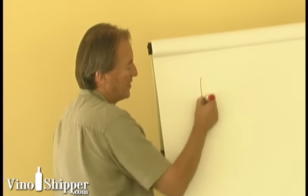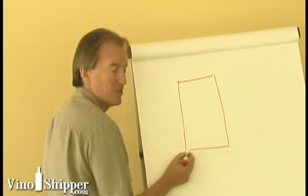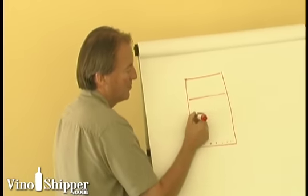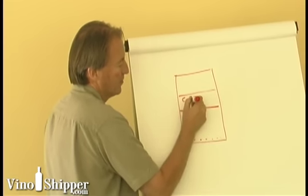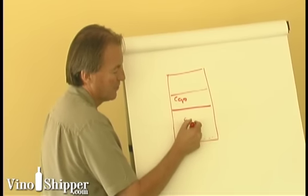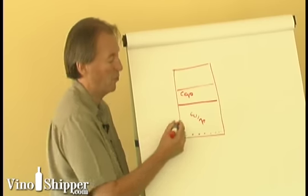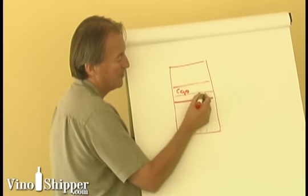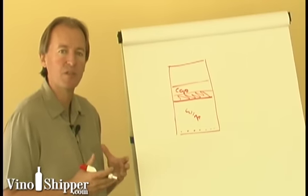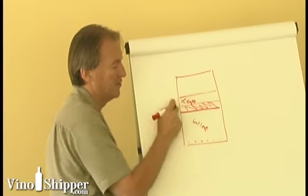We take a traditional tank — the base of this tank is where the seeds fall out, but the upper piece is where we have the cap, or where all the grapes sit. In the main piece of the tank we have the wine. The cap sits on top of the wine. The most important piece is this zone in here, where we have the highest temperature and the maximum extraction occurs.